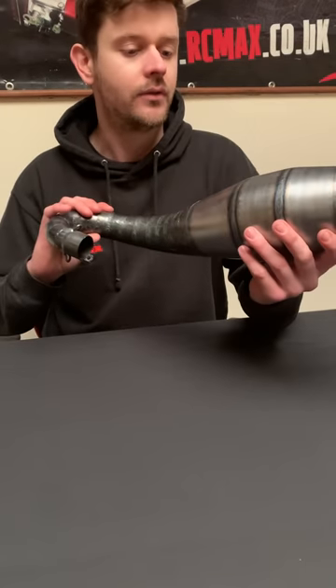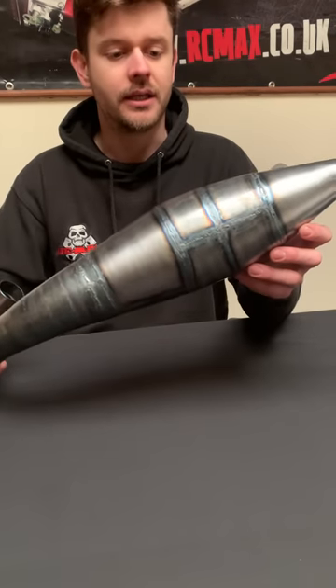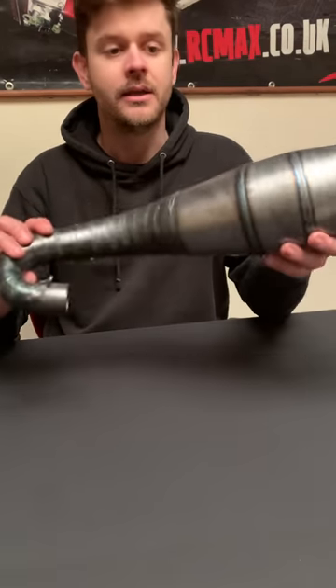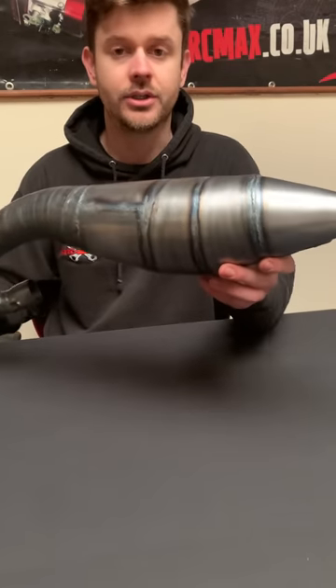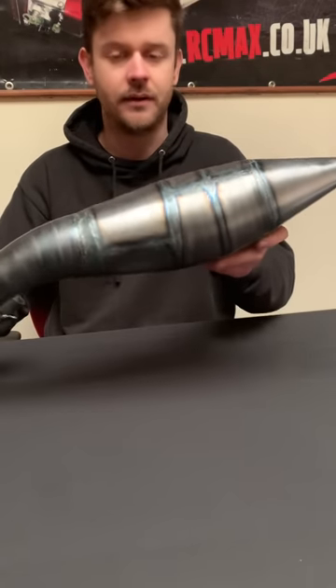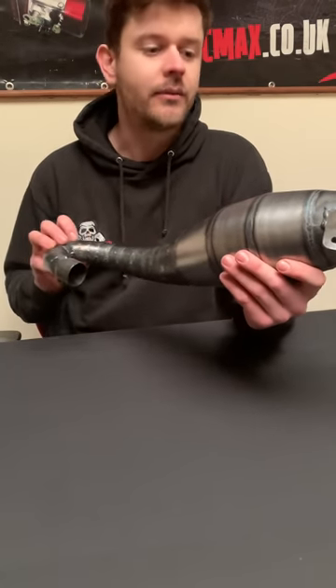Hey guys, it's Mike here from RCMAX and it's time to stop teasing and start showing. We've teased the big pipe - hopefully you've all seen this on our social media channels. We've been teasing pictures and hinting that something new is coming. Well, it's time to stop messing around. Hopefully you've seen this pipe properly. I wanted to show you a little bit closer on camera. This is a big, big pipe - by far the biggest pipe ever made for an RC car.